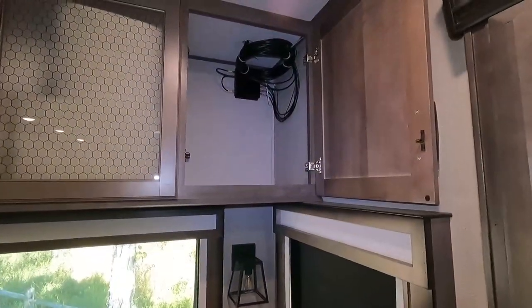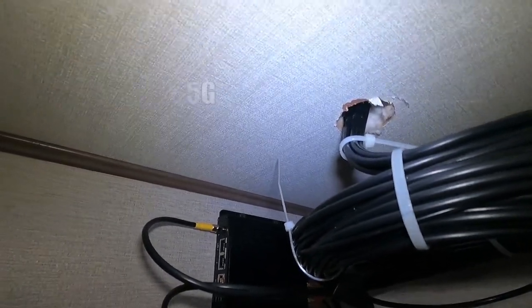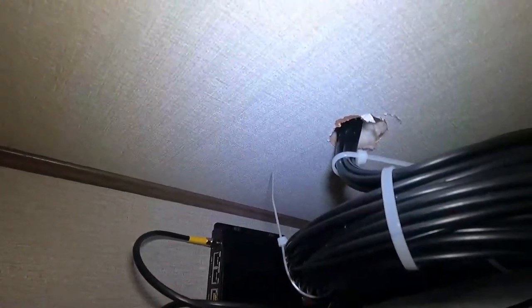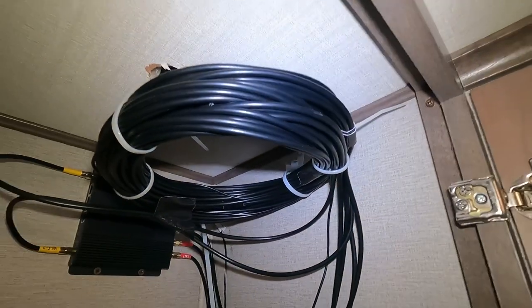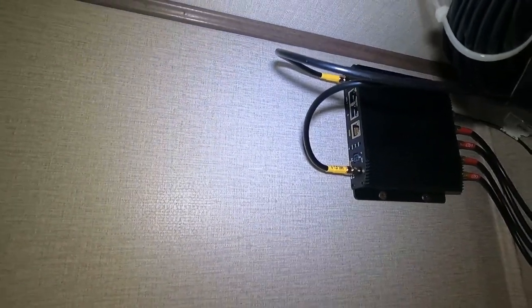This is the final setup. The Pepwave is installed with the wires running down from the ceiling. I'm going to buy one of those little black wire pass-through covers to make that look nicer. The Pepwave is mounted there, all hooked up, with wires coiled and a U-hook up top to keep the wires elevated since we're still going to put some things in here.